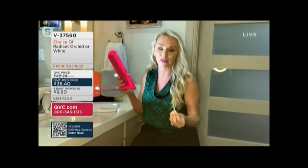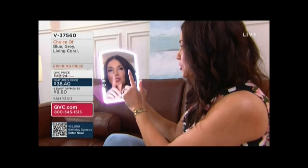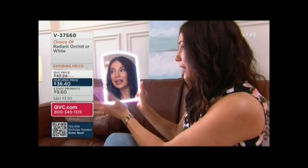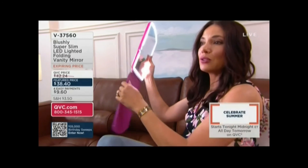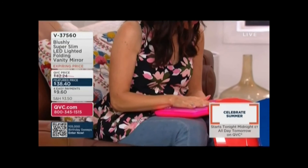You also want it portable enough to fold up and put in your drawer, or take it anywhere around your house. With everybody getting out and traveling again, it's perfect to slip in a suitcase. You really can see your entire face — it's very easy to navigate. And while I'm holding it up, I'm holding it in this really pretty orchid.